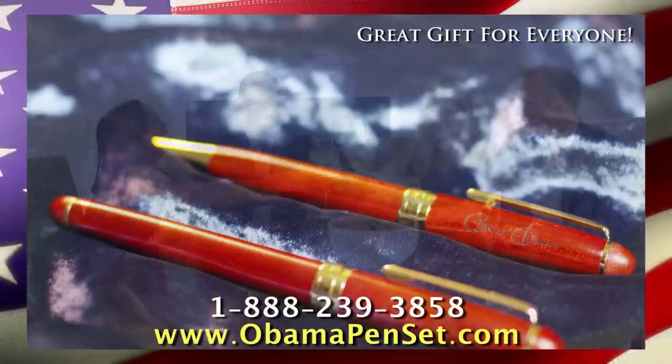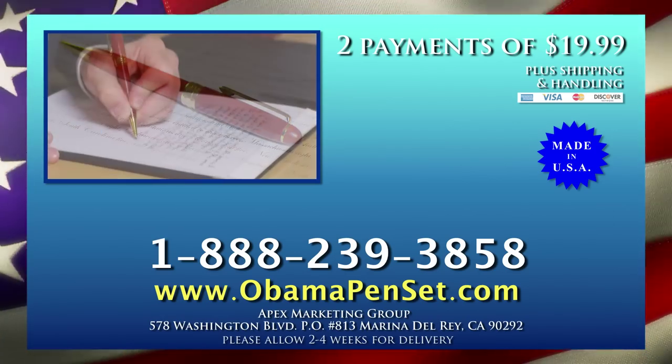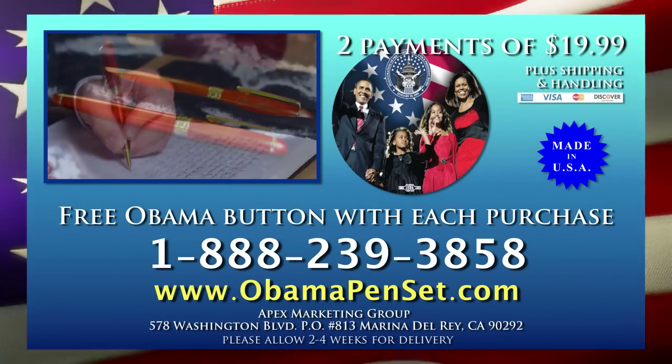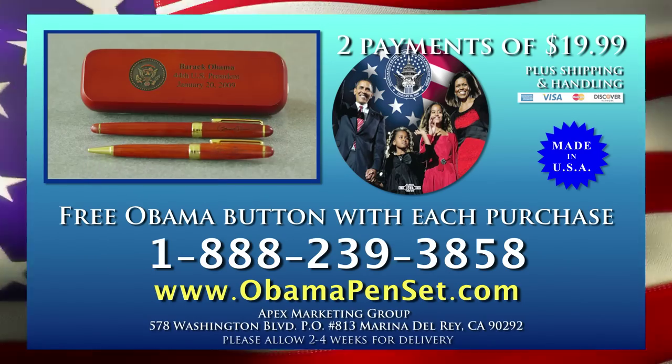These limited edition pens are proudly made in America, so call 1-888-239-3858 now to order your Barack Obama Collectible Pen Set and receive a free Obama button. That's 1-888-239-3858. Call now.